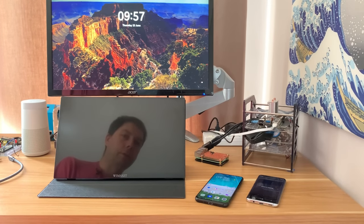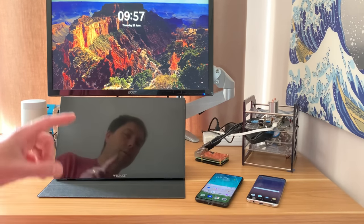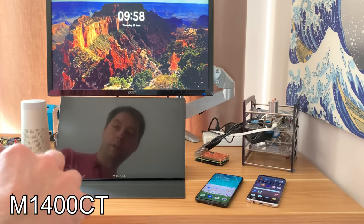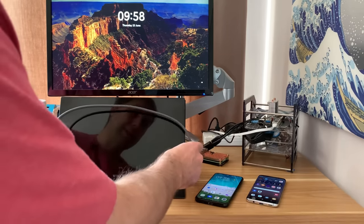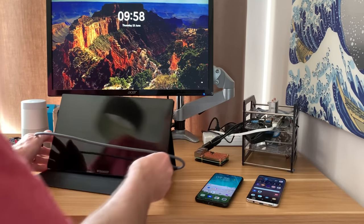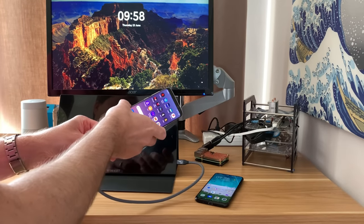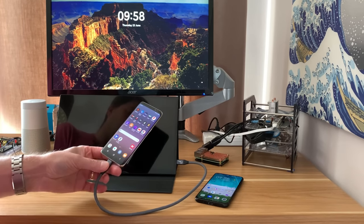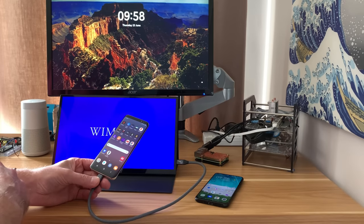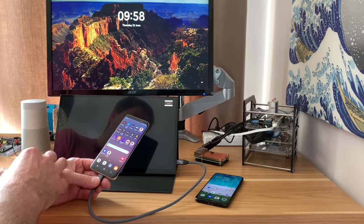In previous videos I've covered three different WiMAXit screens and they've all been excellent. Overall this is my favourite up until now. It has a USB-C socket on the side, and if I plug in a Samsung phone which has got DeX on it, there's nothing else plugged into the monitor — it can power up and we can start using it like a 14-inch tablet with this Samsung Galaxy S8.